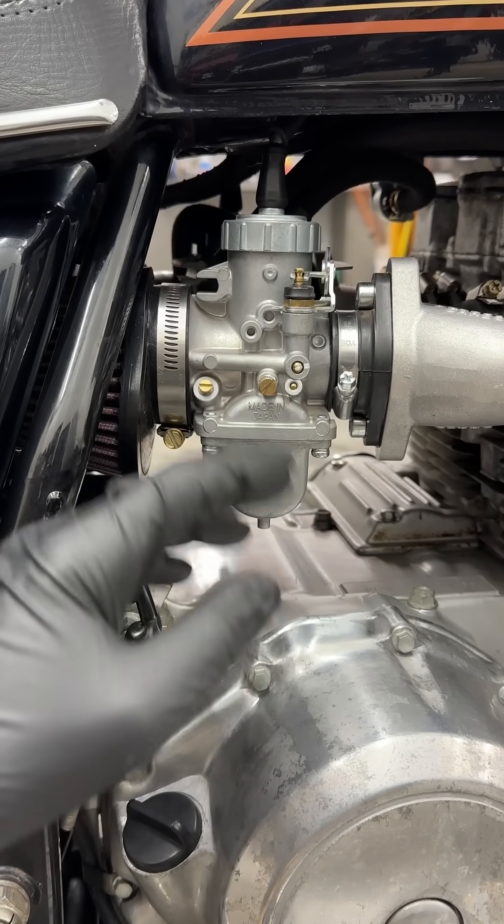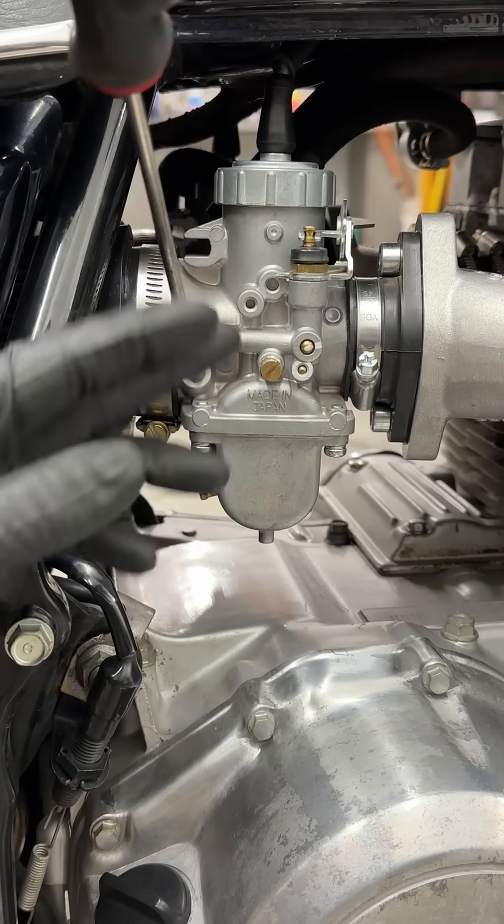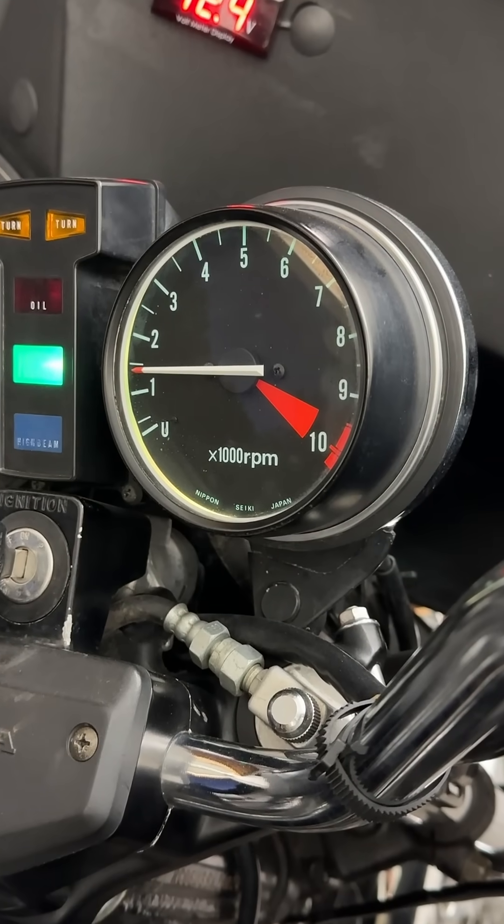I find the best idle and throttle response is usually closer to the rich side. So when it starts to feel too rich, I back it out about half a turn, and check the response for crispness and a quick return to steady idle without hanging or dropping too low.